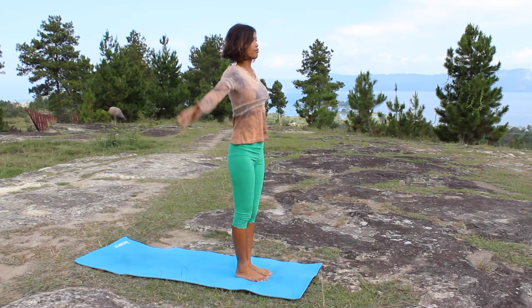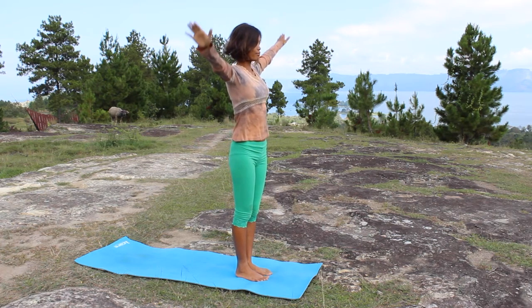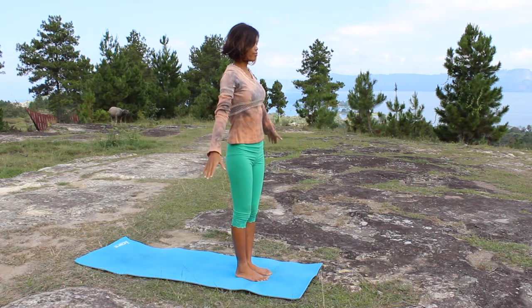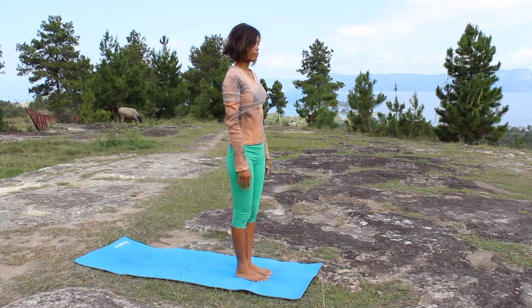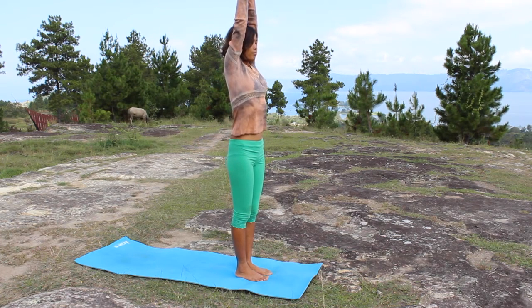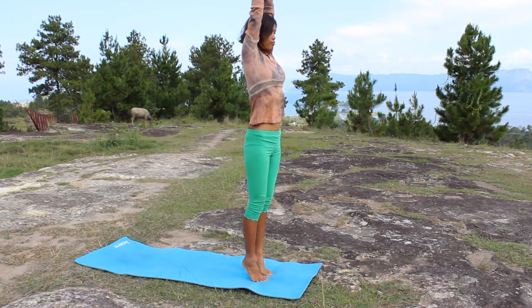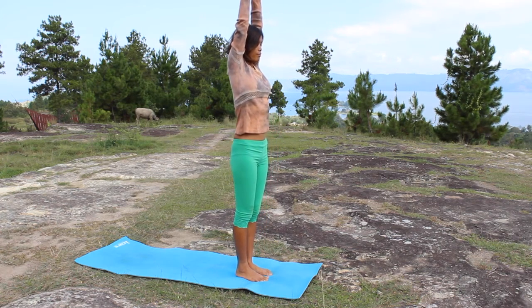Raise your arms as you inhale, and as you exhale bring your arms down to your side. Inhale, raise your arms to lift that ribcage. Now lift your heels. This will help to strengthen the calf, awakening your mind. Now bring your arms to your side.